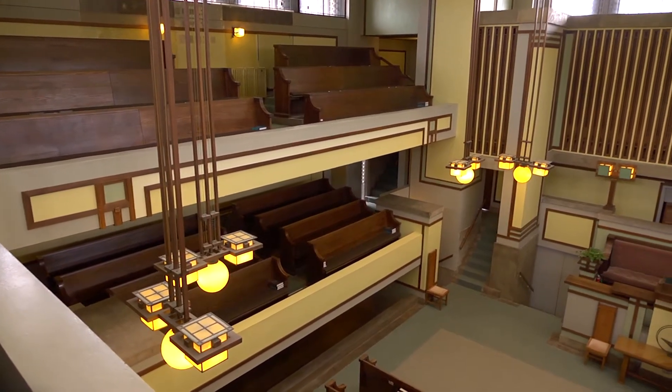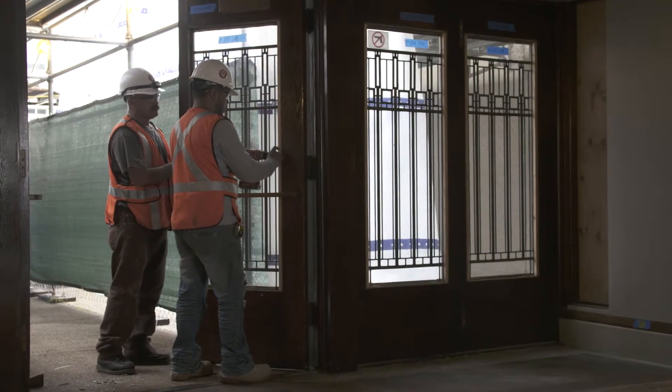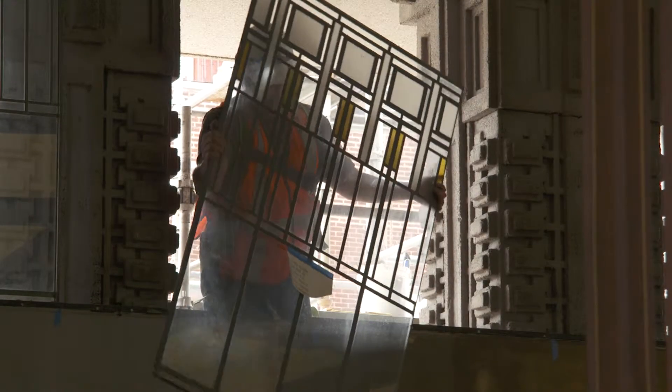Part of the scope of our project is we will take out all the historic lights — whether they're laylights, auditorium lights, or classroom lights — all the lights and the windows. We also take out the front doors. My guess is there are probably somewhere around 10,000 pieces of glass.